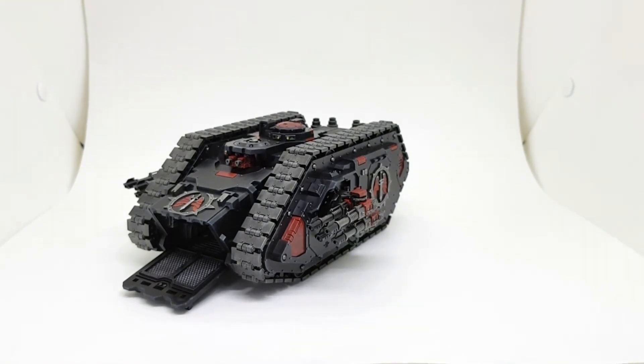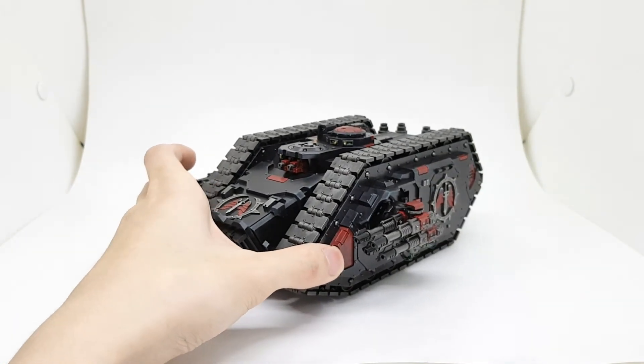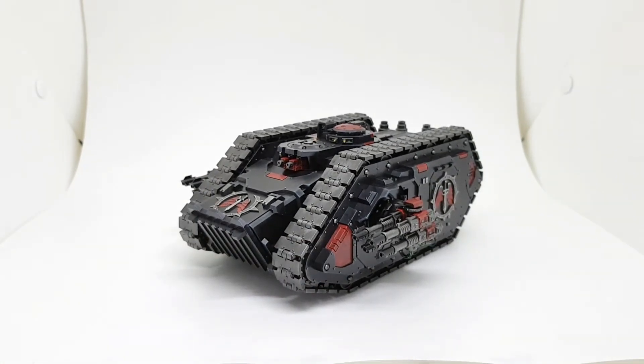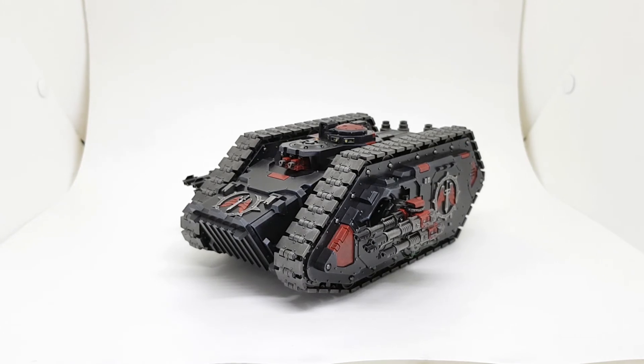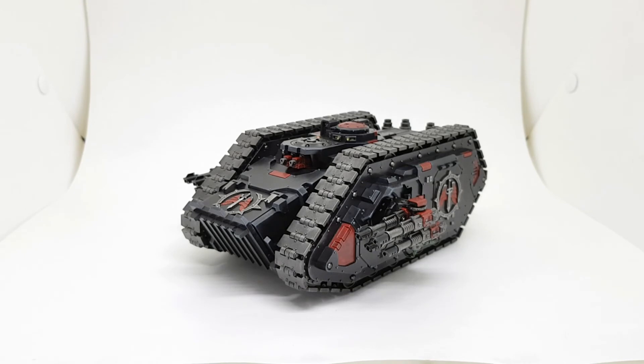That's it for this video guys — thank you all so much for watching. More Horus Heresy painting showcases will come soon enough as I finish painting them, so watch out for those. Until next time, remember to like, comment, and subscribe with your thoughts down below.